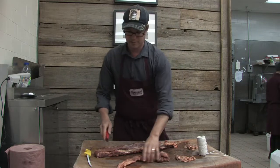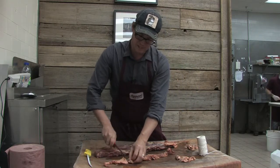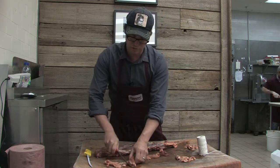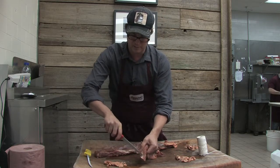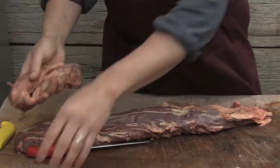So that pulls right off. But this piece here is really great — you can cut it up. It has a little bit of toughness to it, more so than the steaks, because of that little bit of silver skin in there. But you can make a really nice stew out of this little piece. It's excellent to eat.